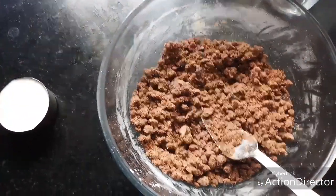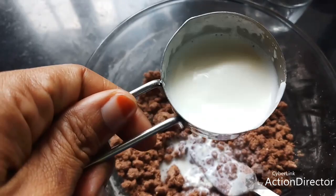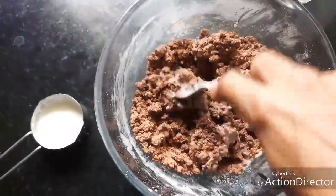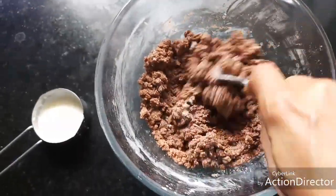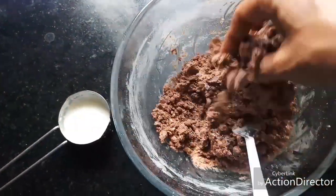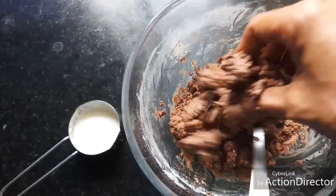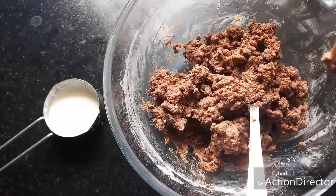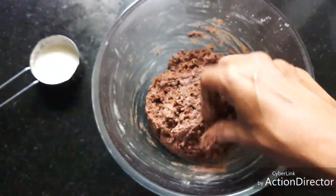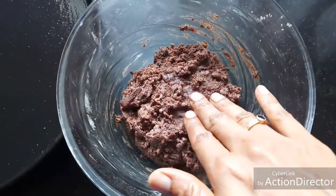Now we've mixed in the sabja seeds well. After this I'm going to add milk little by little and make it into a smooth dough. It is better to use hands here because you will know the consistency better. I have used only half of the quarter cup of milk — we now have a smooth dough. Let this rest for five minutes.